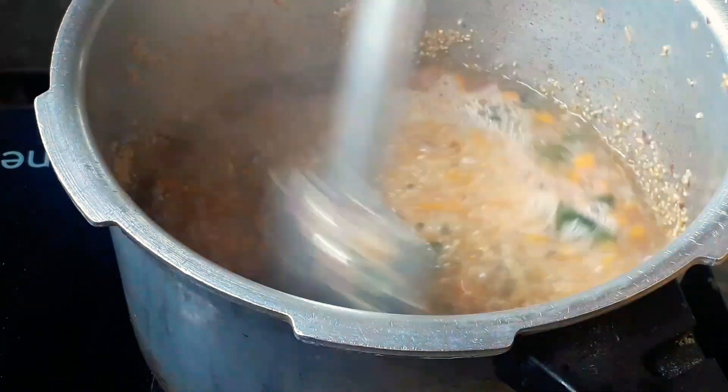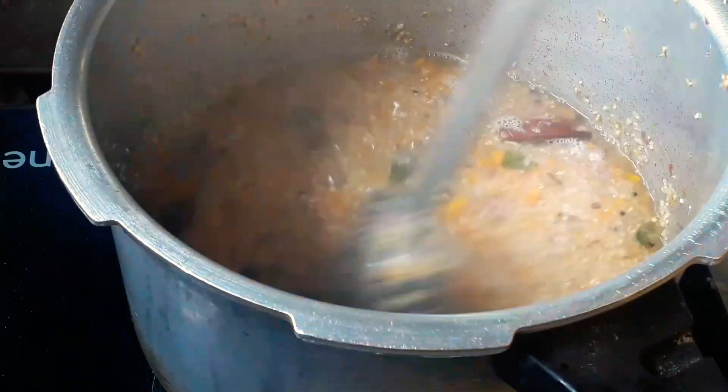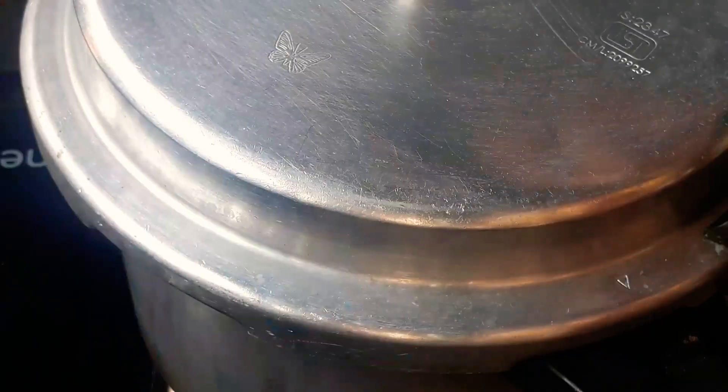We have two cups of water that are lined up. Now the cooker is cooked and it's made with medium flame.